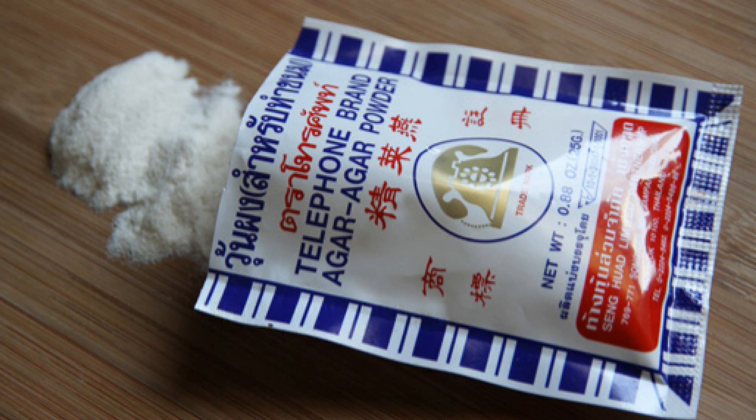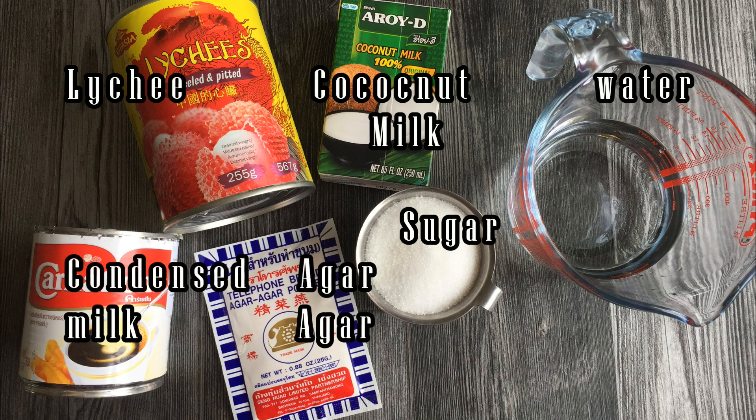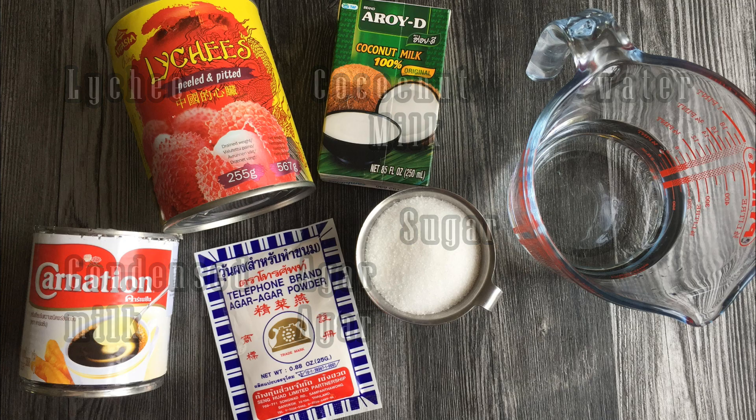Agar usually comes in 3 different forms: powder, flakes, or a bar. Of all, I prefer the powder one because it's much easier to dissolve in the water.